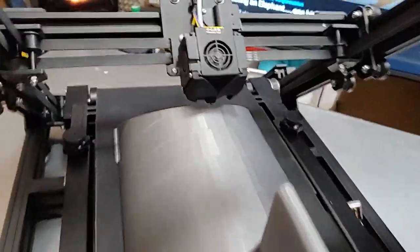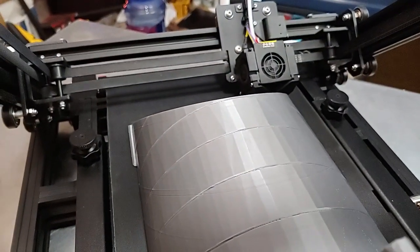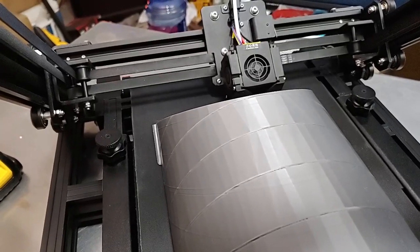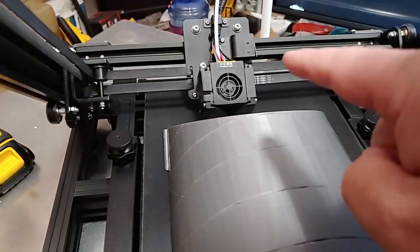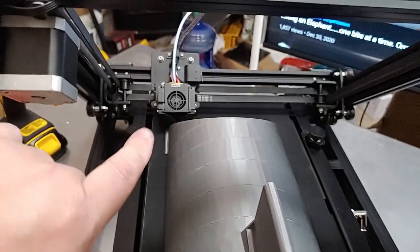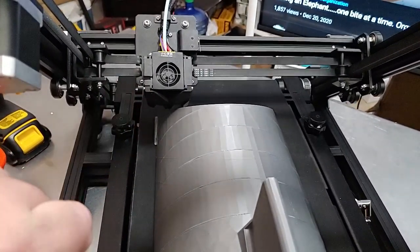I did have an issue where my hot end came loose because it kept banging into the bed, because the belt was not working properly. So if you have extrusion inconsistency issues where layers seem to be shifting around, your hot end probably came loose. Just pop those four screws out and tighten it up. I put Luke's fix in here just because I don't want to mess with it. So far it's working fine.